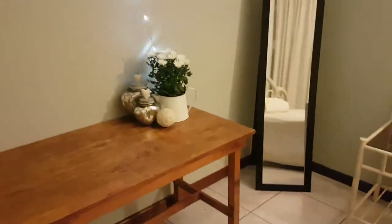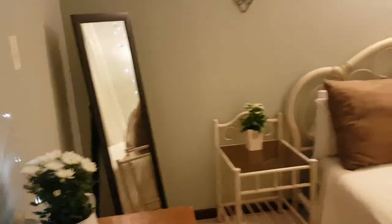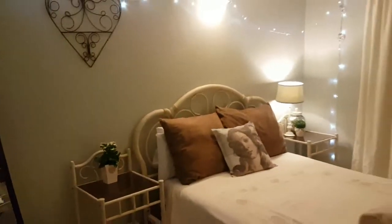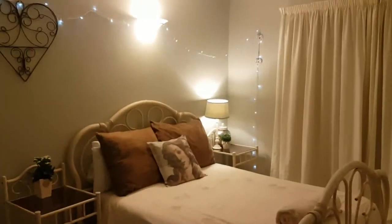So tomorrow night I'm getting my first guests, and I think they will really like the way the bedroom has turned out. I'm quite happy with it. Hope you enjoyed it. Bye.